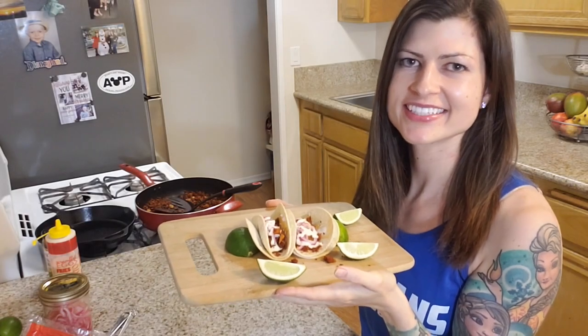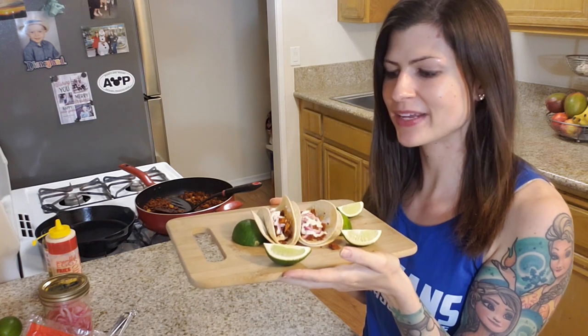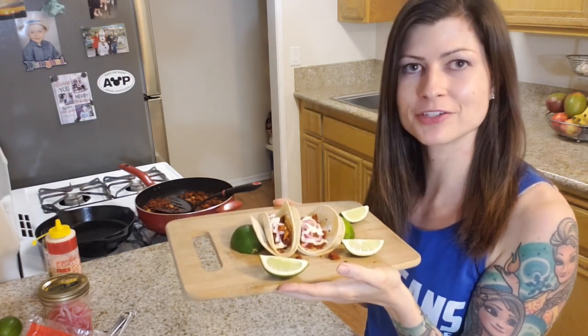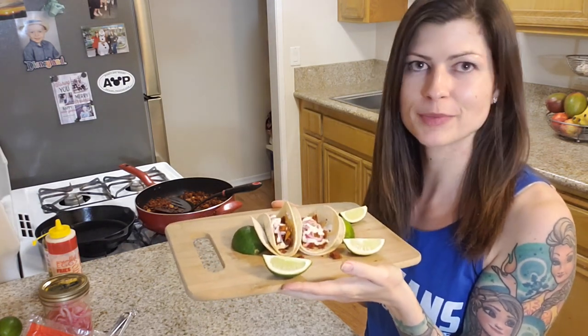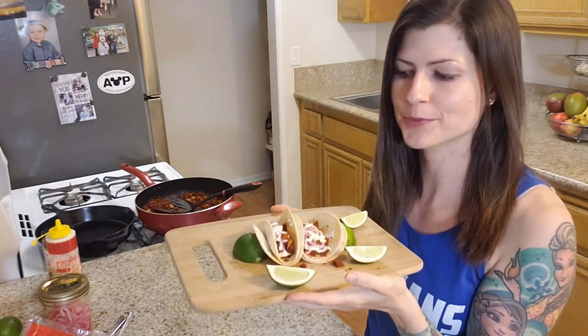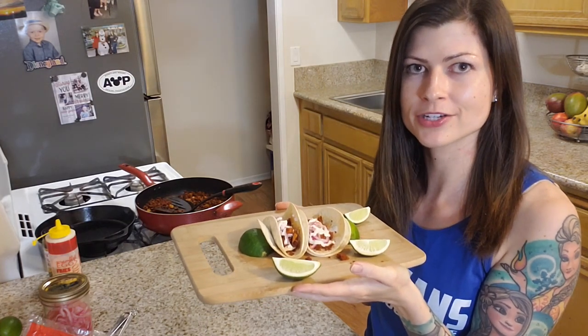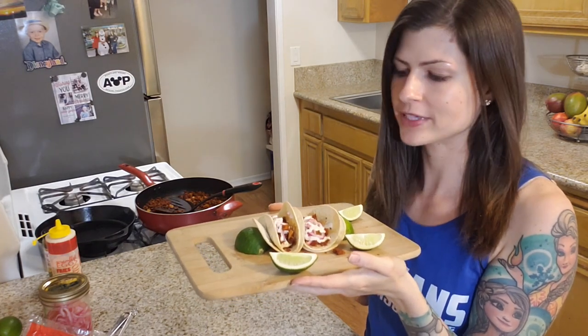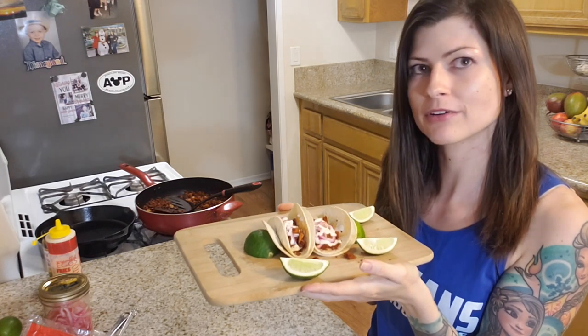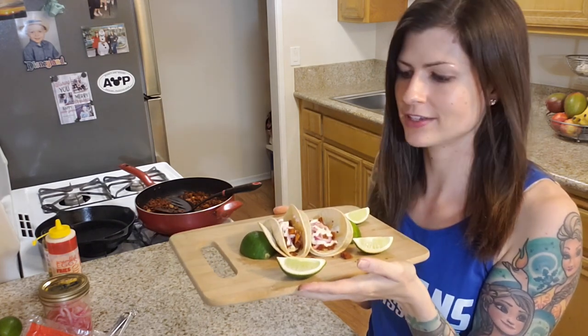To all who come to this happy kitchen, welcome! It's me, Lisa, happiest vegan on earth, and today we're making another copycat recipe of a dish that you can find in Disneyland. This one's actually from California Adventure — they're the plant-based tacos from the Studio Catering Truck. You probably saw last week I made a copycat recipe of the vegan backlot nachos from the same truck, but today we're going to make the tacos.